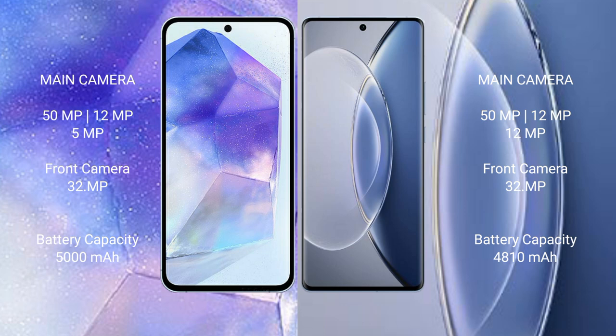Samsung Galaxy A55 has a 5000mAh battery with 25W fast charging support. Vivo X90 has a 4810mAh battery with 120W fast charging support.